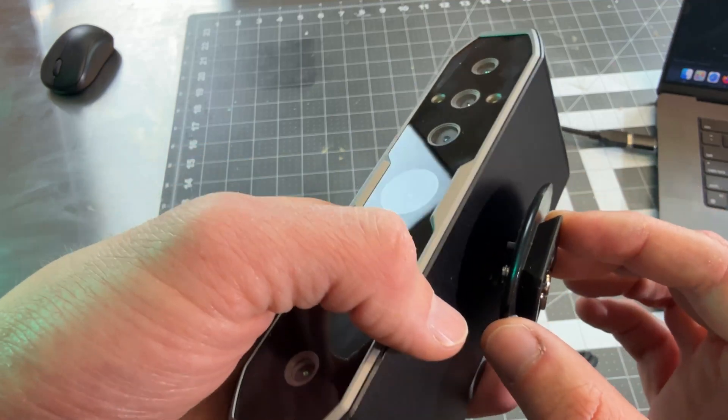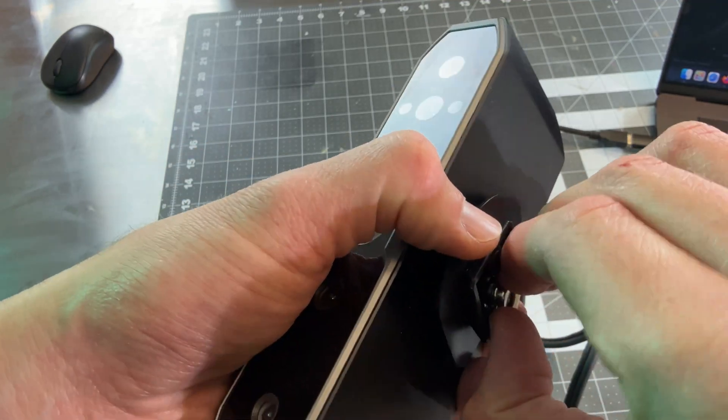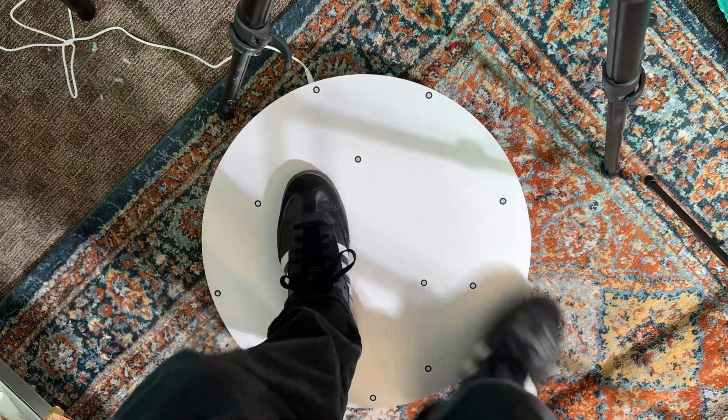Now I'm going to attach the scanner to a tripod mount so that I can scan my body. I have a turntable that I'm going to stand on, and then I'm going to scan multiple times and combine it all together.